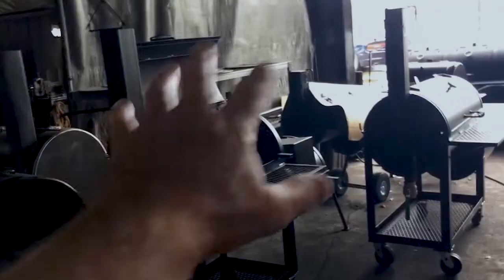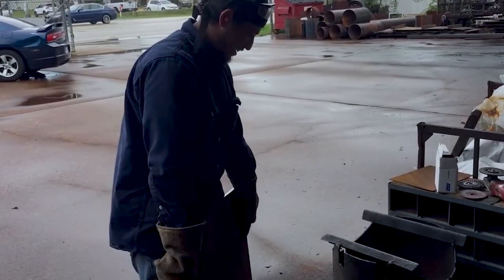Over the years we've been outsourcing a lot of parts and components. Crunching the numbers, we figured out it was to our benefit to purchase a CNC plasma table. I did my research for months and decided to go with the Lincoln Torchmate 4510 with a Flex Cut 80 on it.